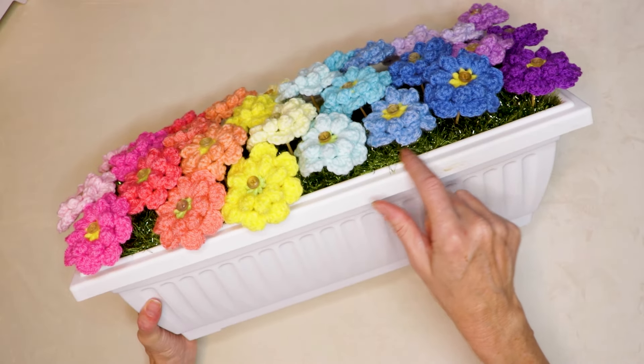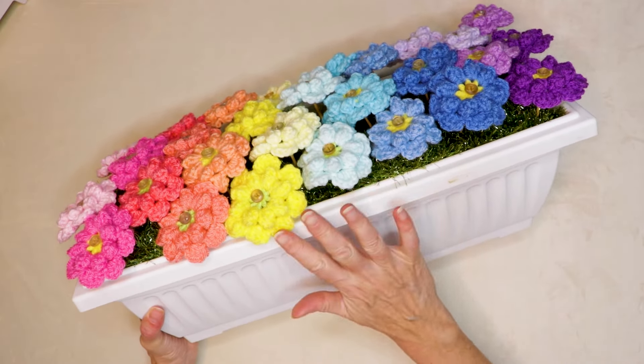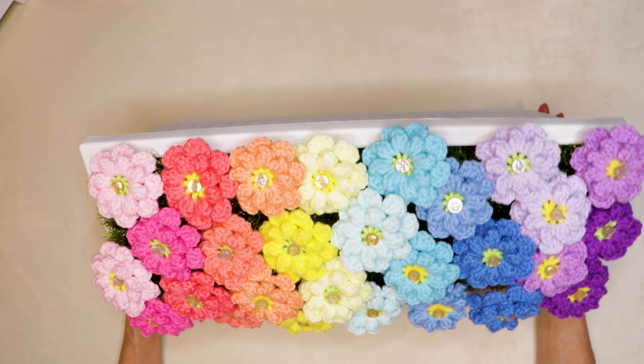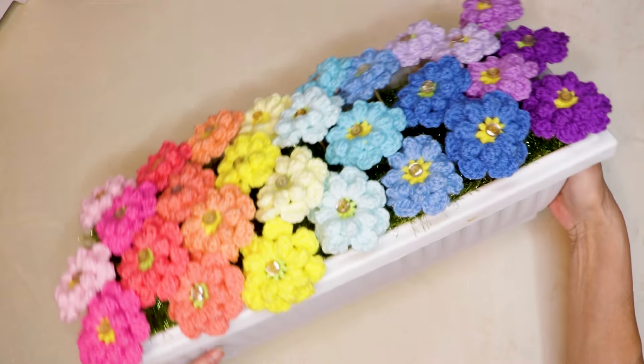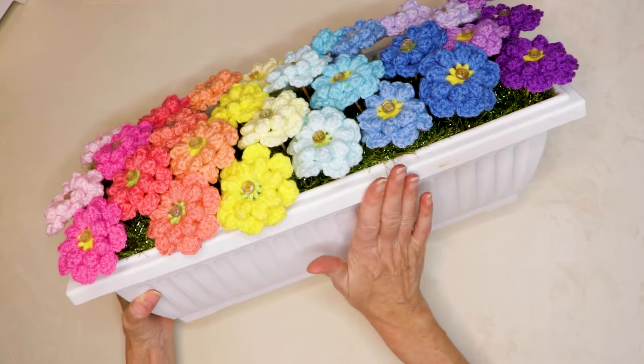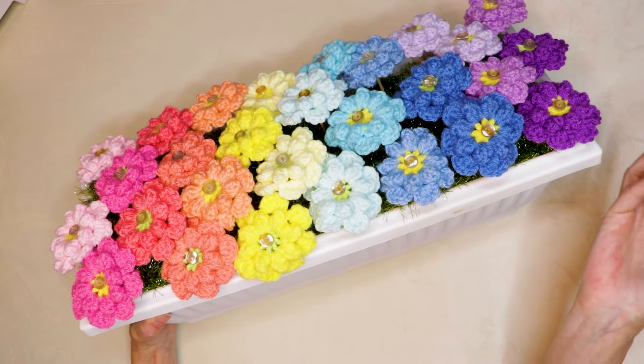It has a little bit of grass underneath. I'm going to show you how to do all of that. You just use little scraps of yarn and it is such a great stash buster. Perfect for spring, perfect for Mother's Day. Makes a great gift. It is the flowers that are always in bloom and you never have to throw them out.